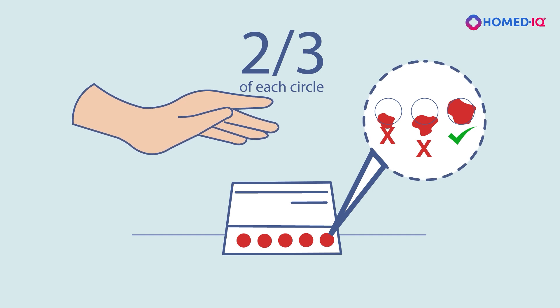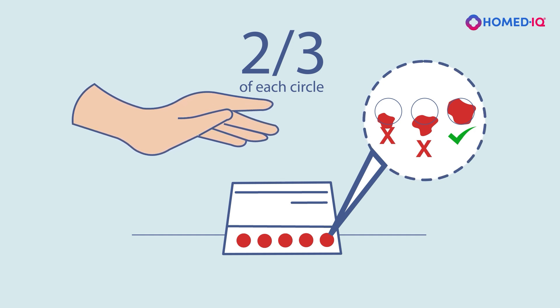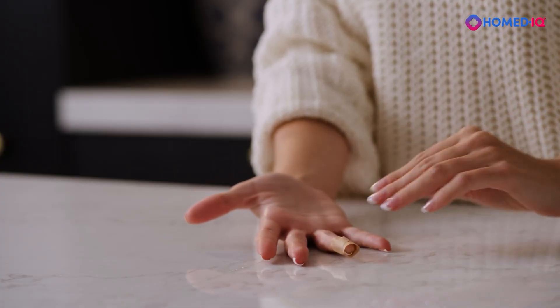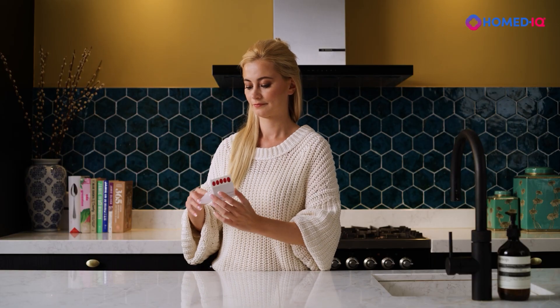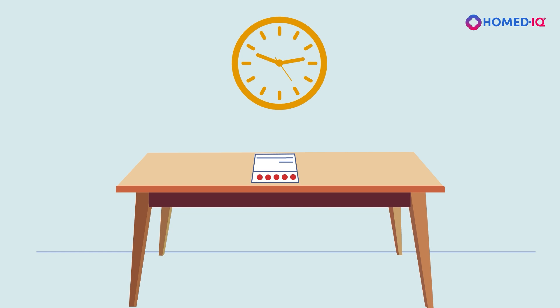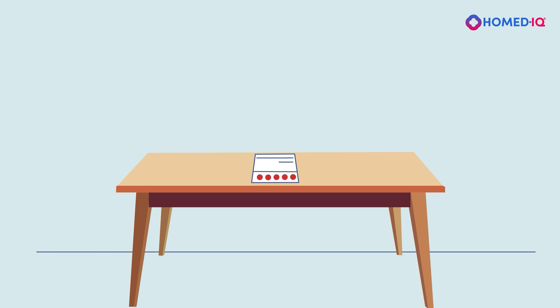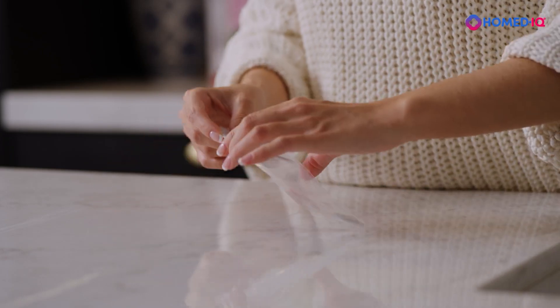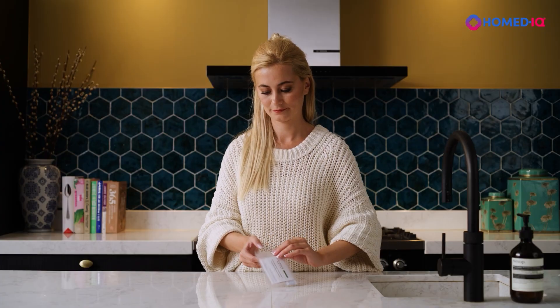If you could not collect enough blood from the first finger prick, use the additional lancets to prick another finger. Use one of the band-aids to cover the site of the finger prick. Place the blood collection card in a dry area, away from direct sunlight, and allow it to dry for three to four hours. Do not place the blood collection card on a radiator or other heat source. Place the blood collection card in the provided resealable bag and close it.